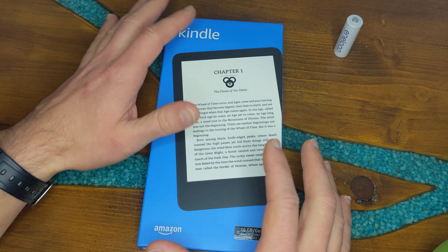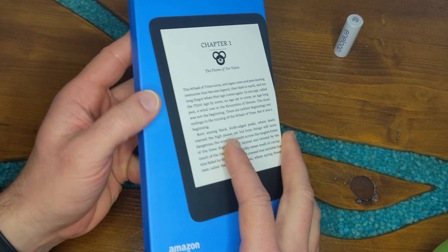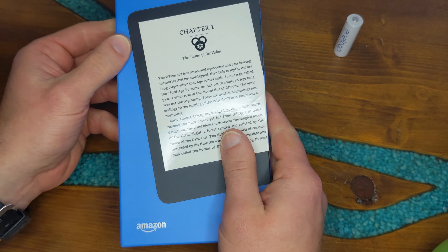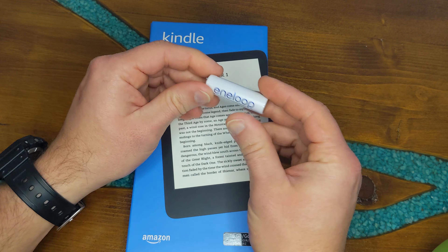This is the all new Kindle 2022 edition, Amazon's most affordable e-reader. It has a very compact 6-inch screen with a 300 PPI glare-free display.